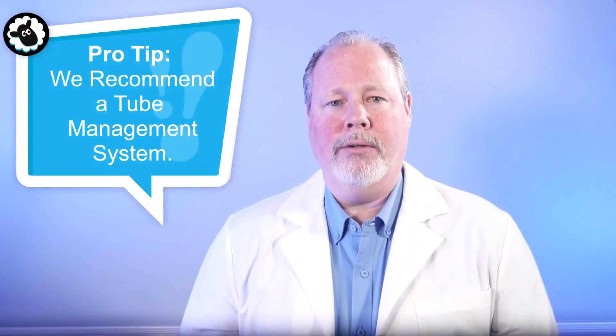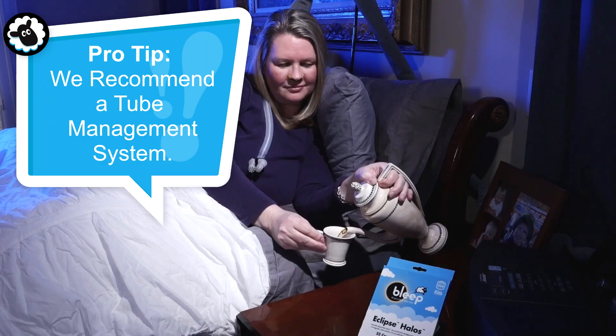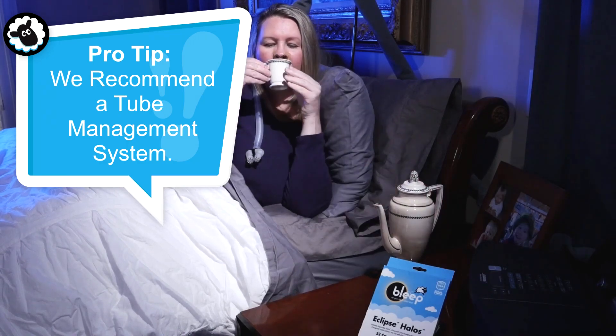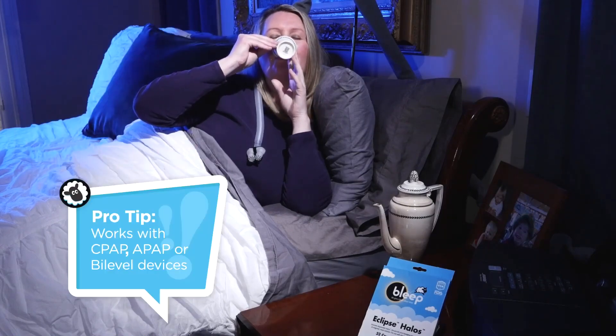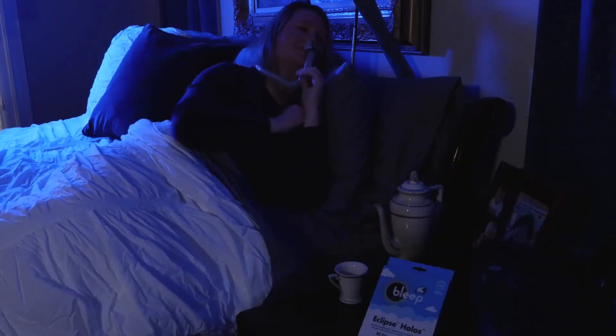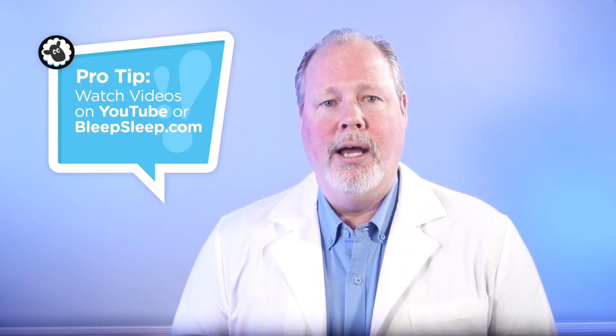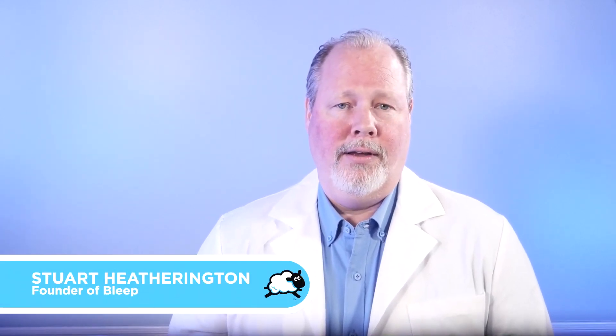Eclipse can be used without a tube management system, but using one will enhance your experience by removing gravity from pulling on the tube and nose for active sleepers. Eclipse works with any CPAP, APAP, or bi-level device on the market. Additionally, if you need help finding a CPAP supplier to carry or bill Medicare and private pay insurance for Eclipse, please contact us directly and we will help you find one. Check us out at bleepsleep.com and our YouTube channel to learn more about Eclipse and make sure you're following the steps to success. Thank you, sleep well, and good luck on your CPAP journey.